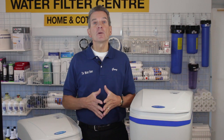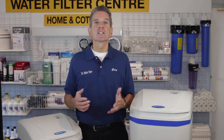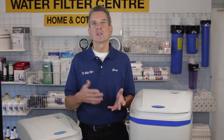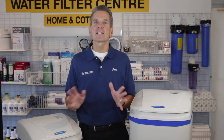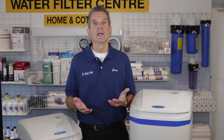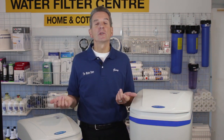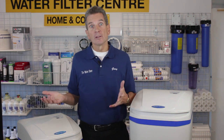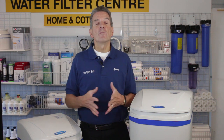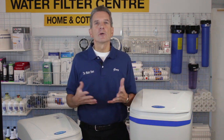So what makes these high-efficiency water softeners? Well, it's not about hydro usage. Most water softeners, including these ones, use about $2 worth of hydro a year — most water softeners anywhere from $2 to $20 a year. That's not what it's about. It's about how much salt and how much water they use to regenerate. These water softeners will only use two and a half to three pounds of salt per regeneration, and only about 15 or 16 gallons of water per regeneration.